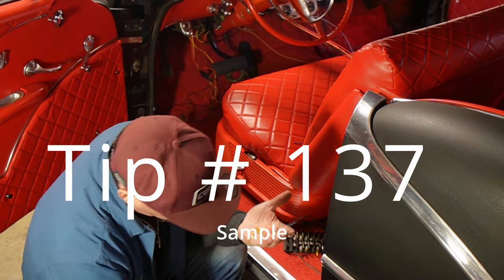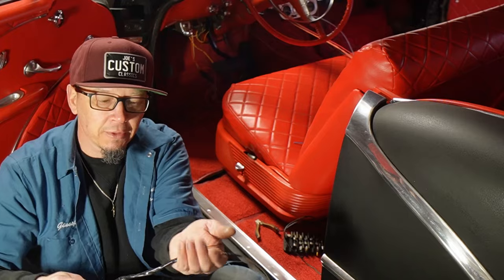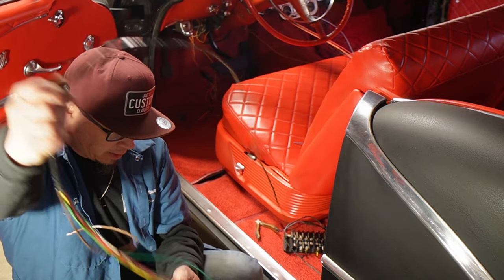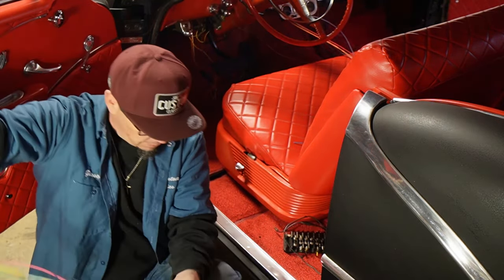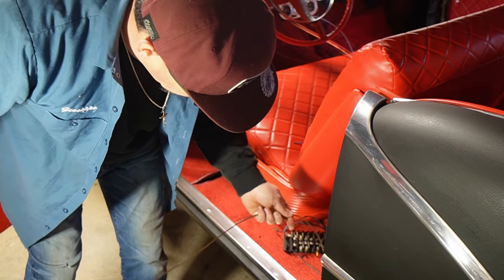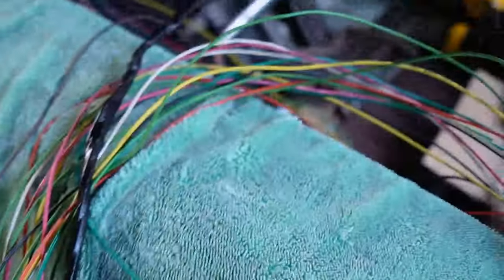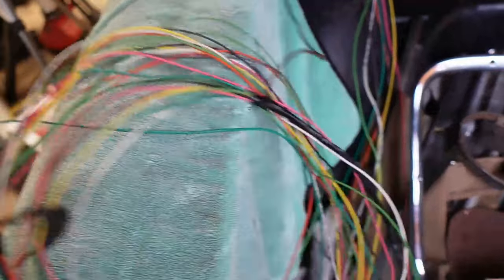Nothing beats a soldered connection. No wire nuts in a car — this isn't a house. You want to solder all your connections the best you can. Here's a little trick: I've got my wires going for the trunk for the tail lights. Put a little bar of soap on the wire, take all the tie wraps off because they're going to get stuck. It's good to have somebody help you, but if you don't, just take your time. I'm going to go in the trunk and pull this through. Everything for the back is now routed into the trunk.